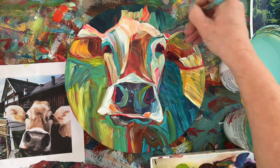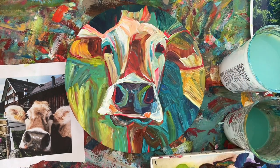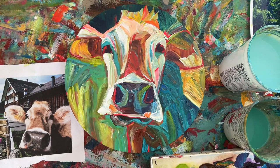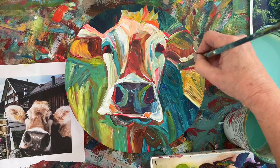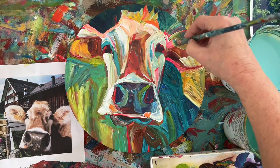You see me layering all sorts of color down, building from dark to light and adding lots of different colors. A cow doesn't actually have green or blue on it, but I use it. Cows are fun — it doesn't have to be realistic looking.